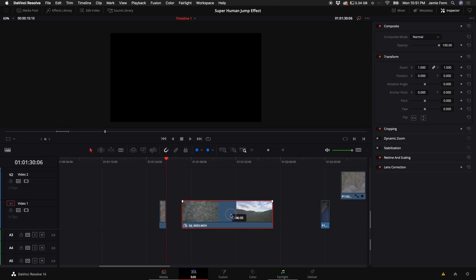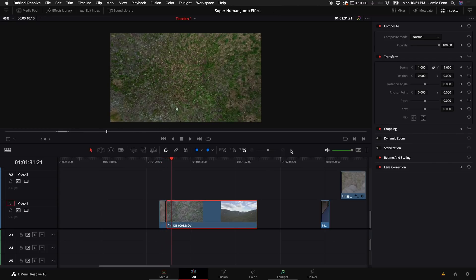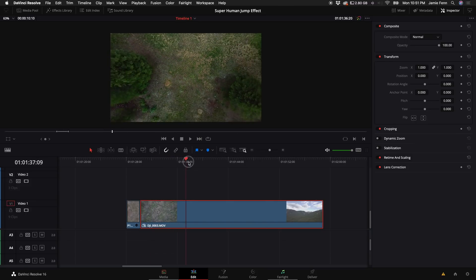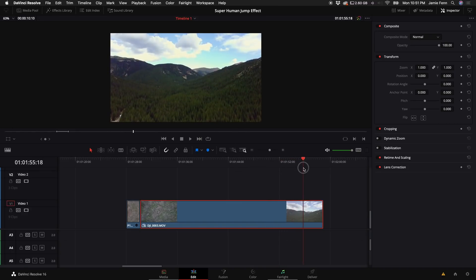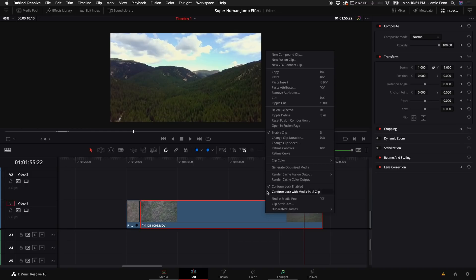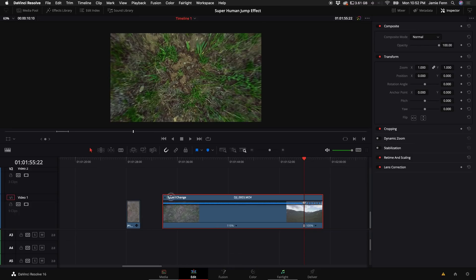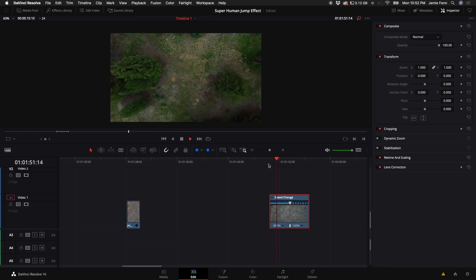I'm going to bring the drone clip in right after it. Next, come to the drone clip and drag the playhead all the way to the point when we see the horizon. Right-click on the clip, select Retime Controls, then click the down arrow and select Add Speed Point. You can either drag the speed up or click the down arrow and set a custom speed — say 800 — so now we have something that looks like this.